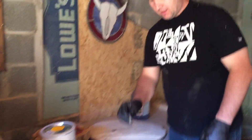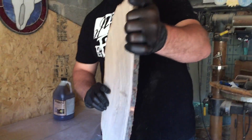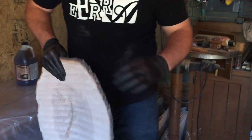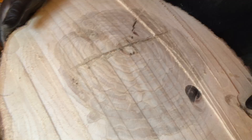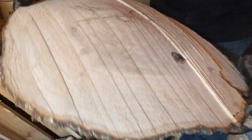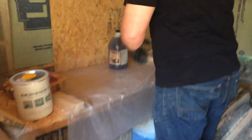I want to show you what I've been trying to avoid. This one we cut pretty thin and just let it dry on its own. You can see there was some cracking in the middle — I stabilized that with super glue and it actually held pretty well. However, it warped a little bit, and I'm going to try to avoid the cracking and the warping by using Pentacryl.